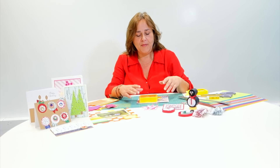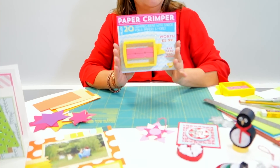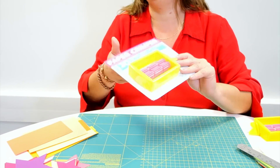Hi and welcome to the Crafts Channel in association with Paper Crafter magazine. I'm here to show you the exclusive free gift we have on issue 89 of Paper Crafter, out on sale the 20th of November. It's a great mini paper crimper and I'm going to show you how to use it.